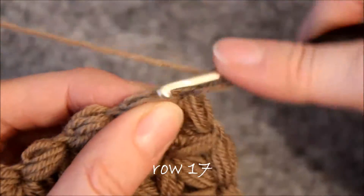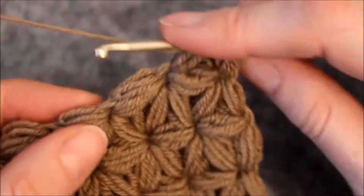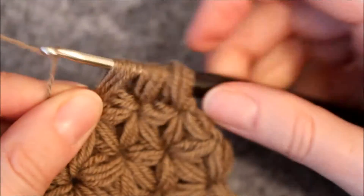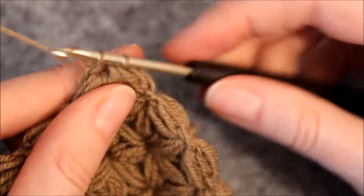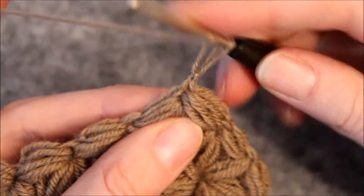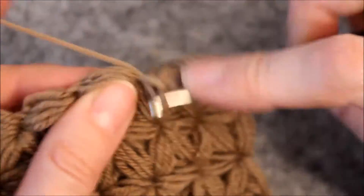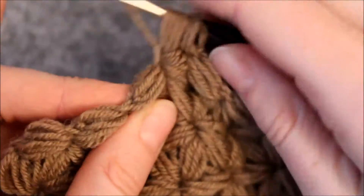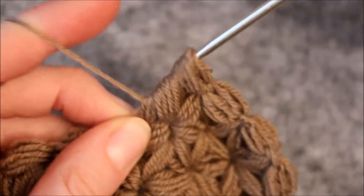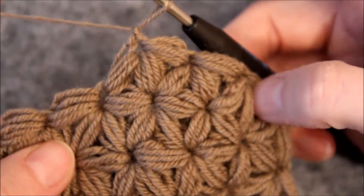Start with a set of three. Make another set of three. End the row making a set of four.